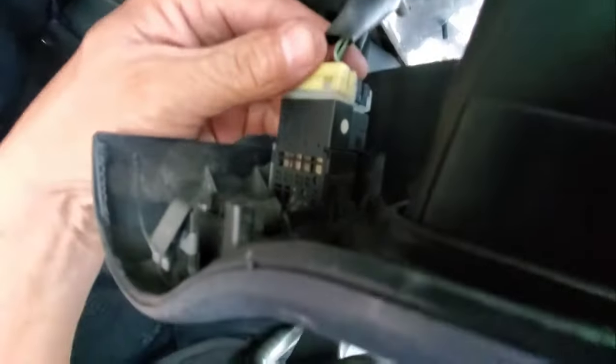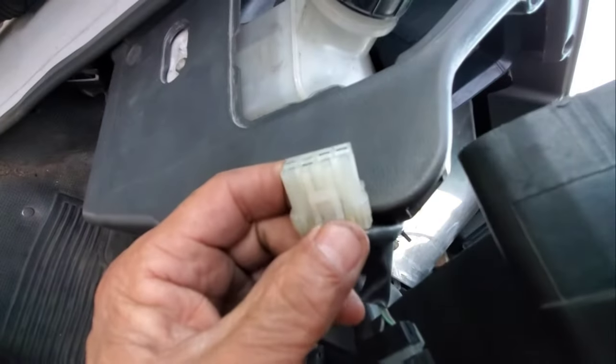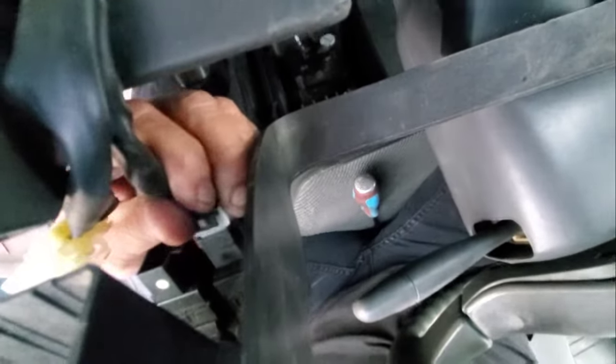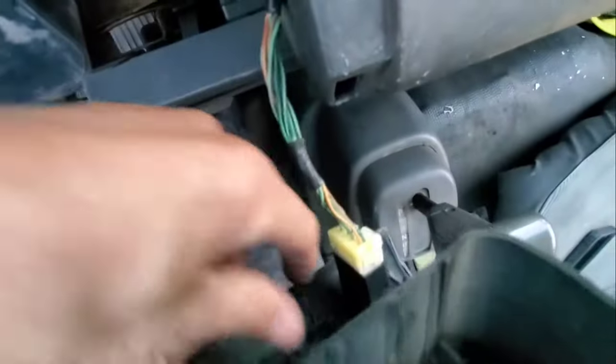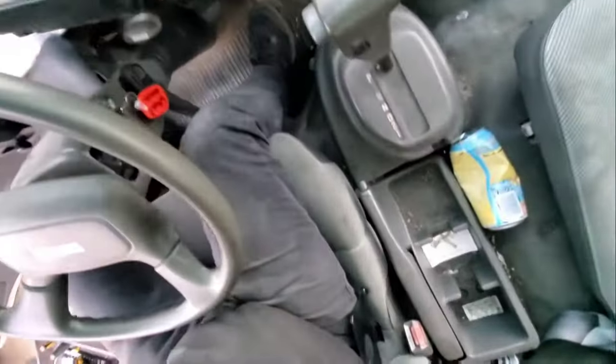We have a couple of connectors here. A lot of them you just have to push on the little tabs. I have to press on this tab here and pull. Same thing with the other one — pressing on the tab. There's another wire here for the dimmer and it goes down to another connector. Push the tab and pull. Last but not least, another one here — same thing, push the tab and pull.